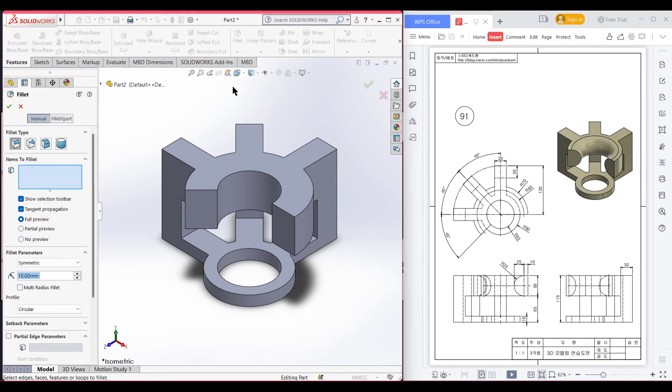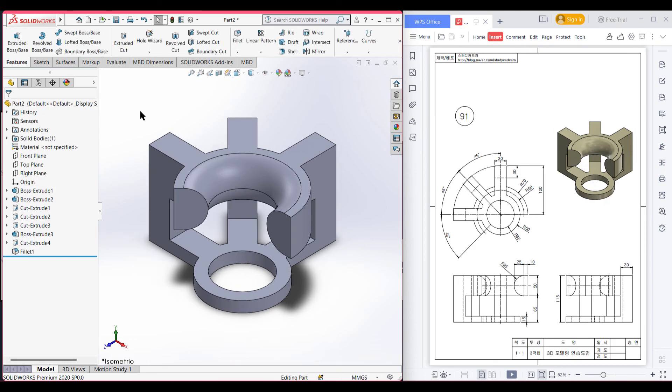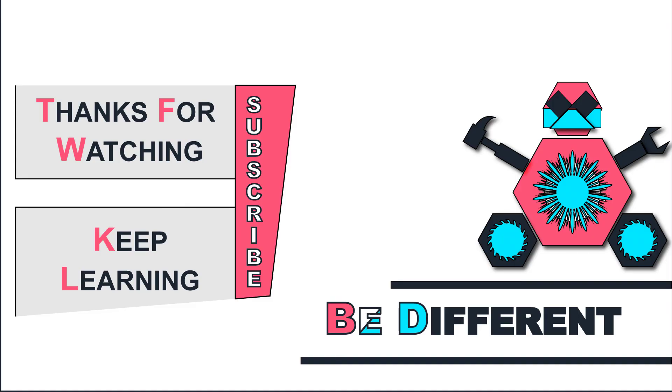Now I will do a fillet of 25 units. Go to the Fillet option and fillet it to 25 units — select this circular line and this lower circular line. Press OK. As you can see we have finished our 3D drawing. Thank you for watching till the end. Thanks for watching and keep learning, be different.